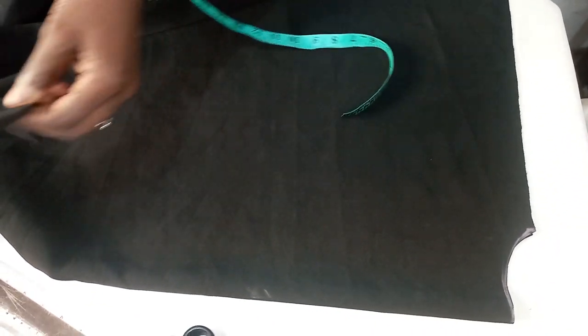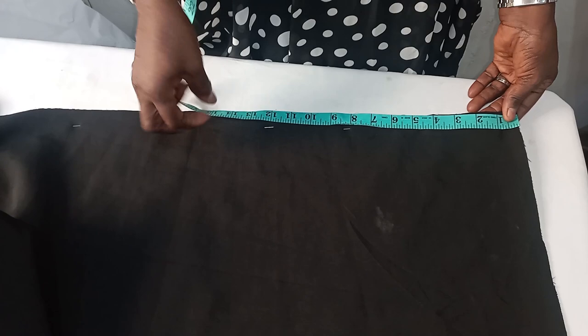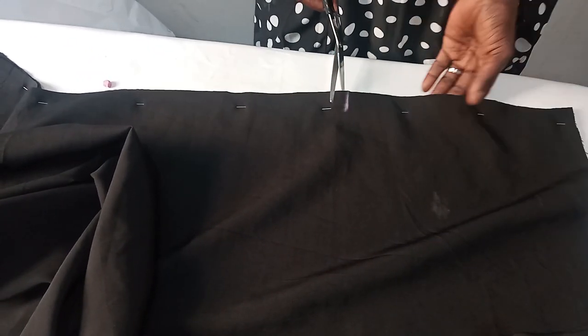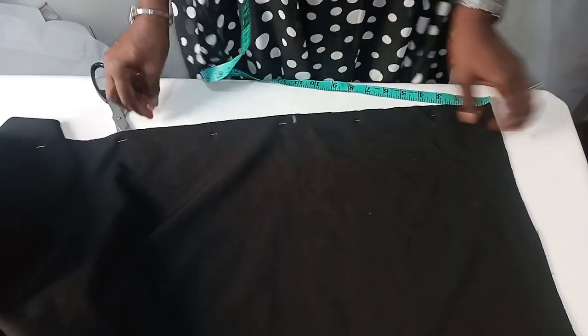The next thing is to mark the armhole. For the armhole line, I'll be using 11 inches — you can use 10 to 12. At this 11-inch point, I'll just notch it; we are not cutting anything out. I'll do the front cuts the same way, notching at 11 inches as the armhole line. For this bobo, we are not shaping the armhole.